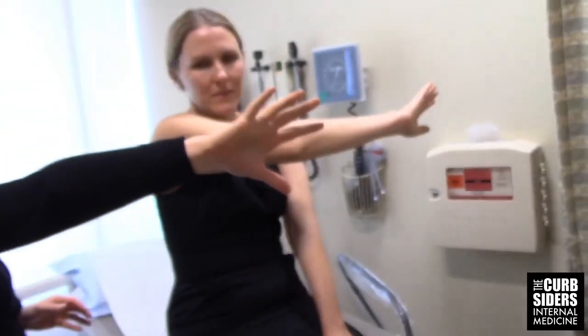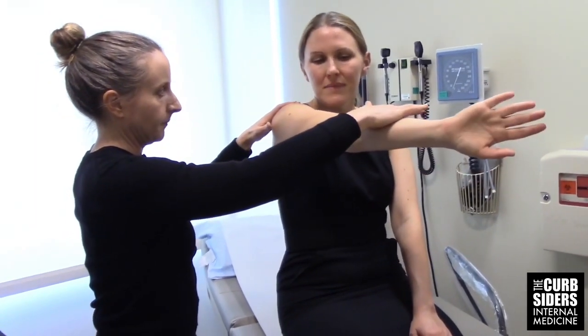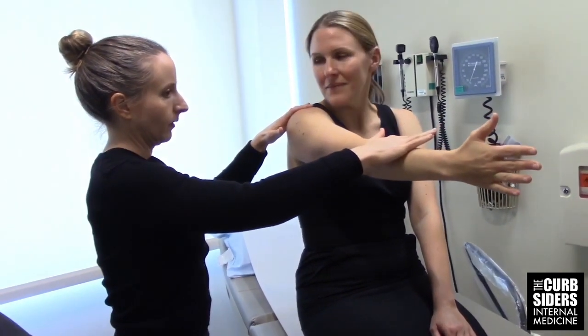Bringing the hand just across the body and pushing up gently, then turning the thumb up and pushing up. That covers the shoulder exam. You can get a lot of information in a really short period of time — it doesn't take long.